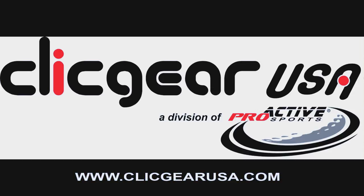Thank you for your interest in the Click Gear collection of push cart accessories. All accessories have been designed and developed to make your round of golf more enjoyable and productive. Get the most out of your Click Gear cart.